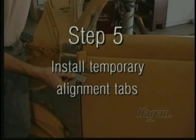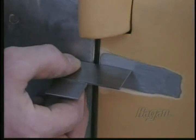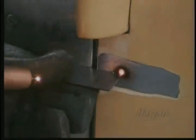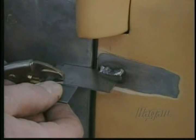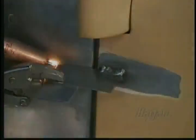Step 5: Install temporary alignment tabs. Alignment tabs hold the door in place while working on the hinge mount pockets. Weld the door tabs across the top. The A- and B-pillar tabs must be welded along the bottom.